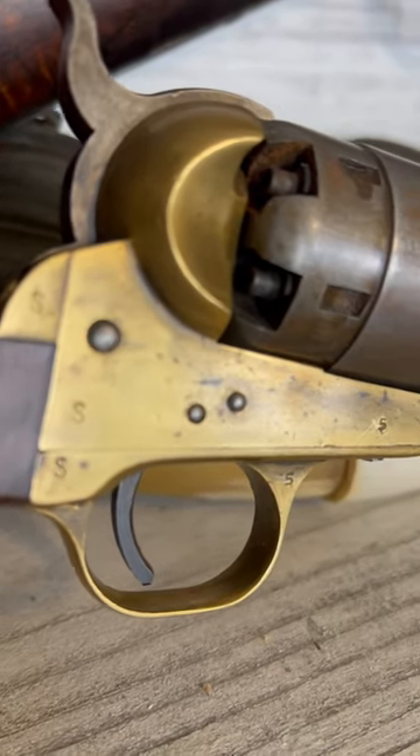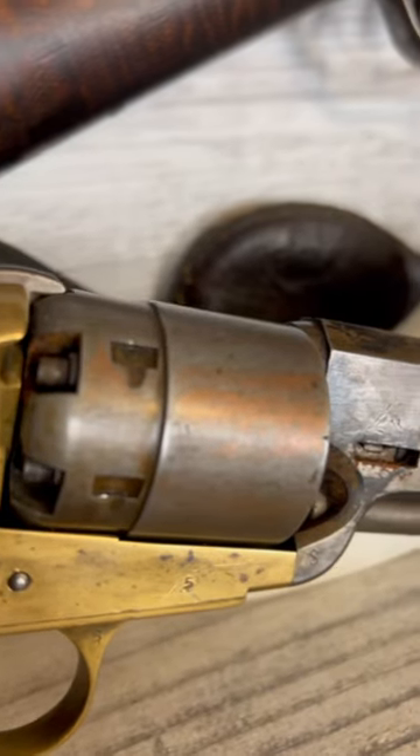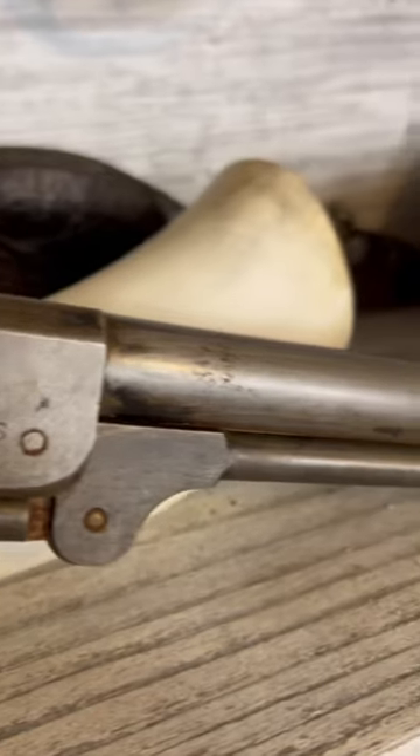Notable shortcuts are a brass frame, an iron cylinder, and a rounded barrel.